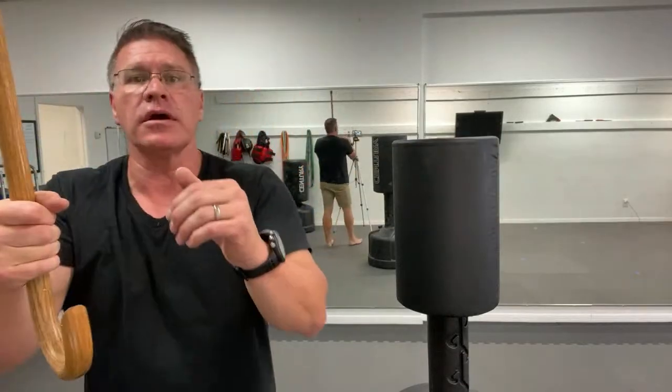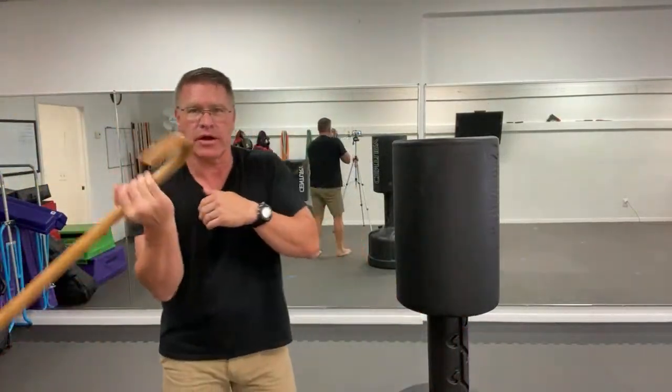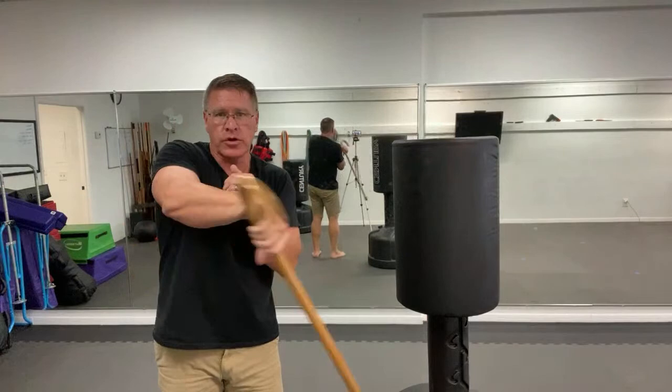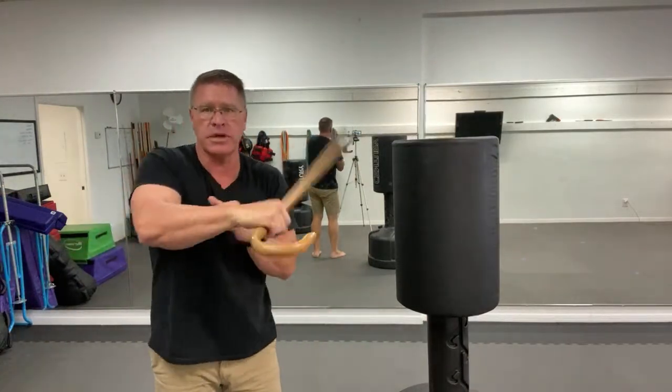You're going side to side while we're warming up. As someone commented: 'I'm an older gent working with a walking stick — you better clear out.' Amen, that's the truth.